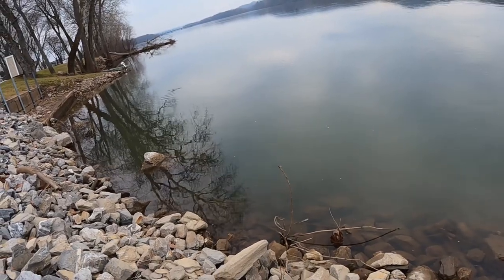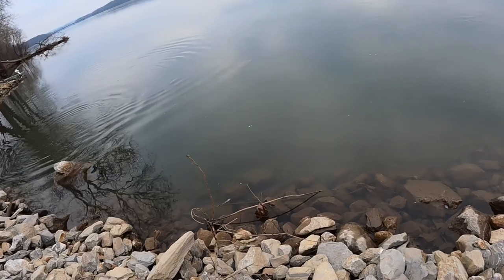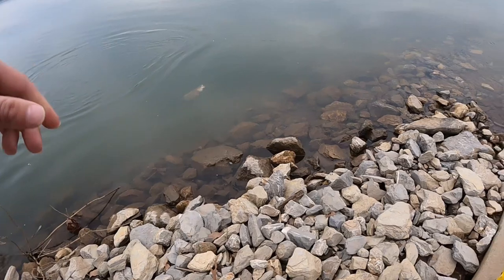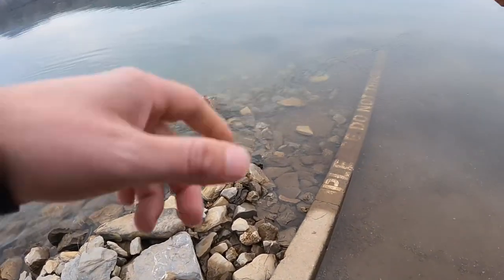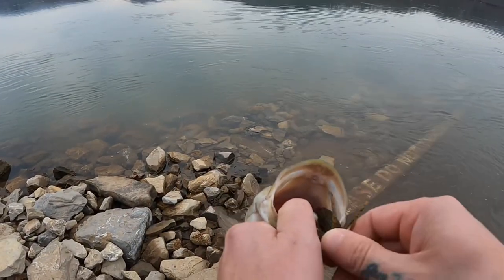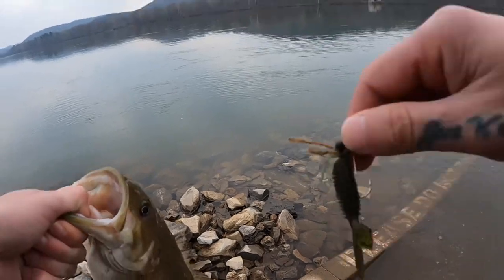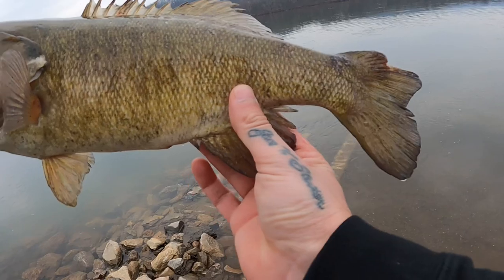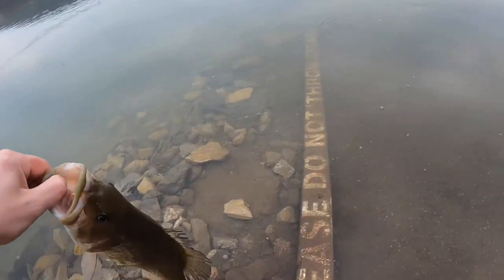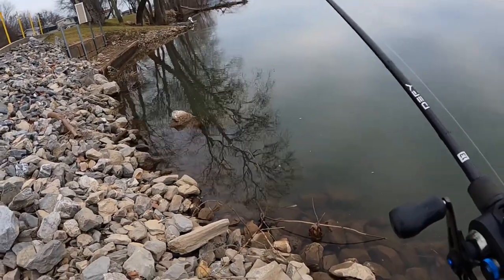What is that? What did I hook? It's not even fighting — that's a bass! Nice. When I first hooked it, it didn't even move; thought it was a stick. There we go. A little jig, but a good one — tail's missing. Let's let this girl go. All right, there's one to start today.